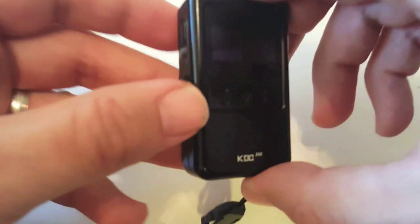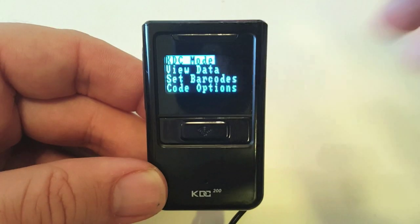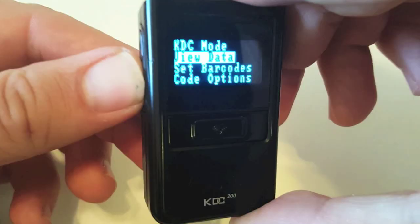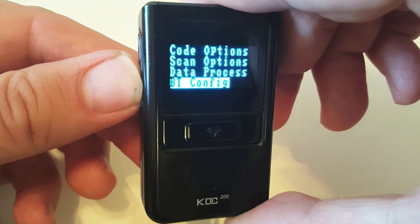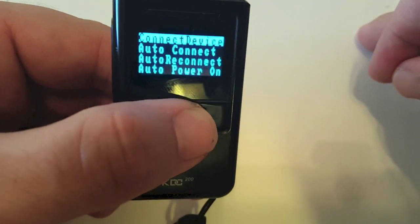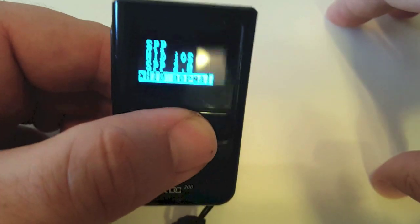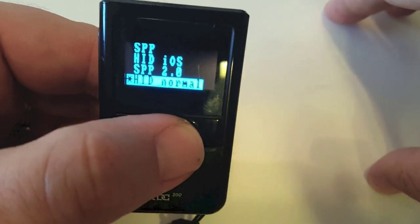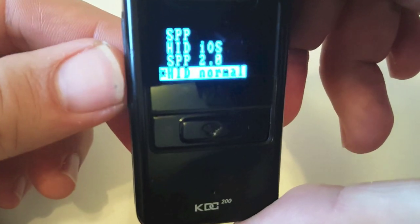In order to bring the menu up, you have to push both arrow buttons simultaneously, and then the menu will pop up on the screen. Now scroll down using the bottom arrow to BT config and select it by pushing the scan button. Then select 'Connect Device,' which is the first option, and then select 'HID Normal' — there will be a little asterisk next to it once you select it.